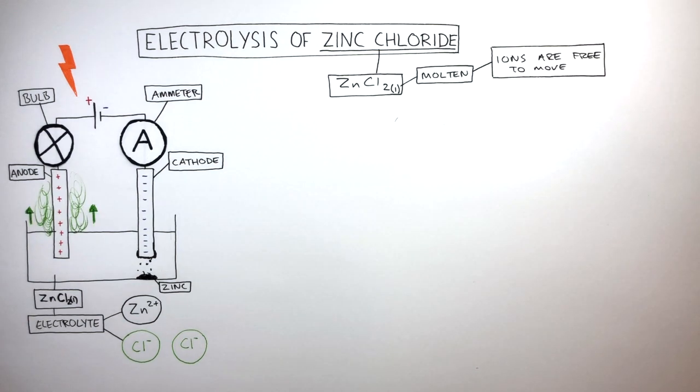Yellow-green chlorine gas forms at the anode. Each chloride anion loses one electron to form chlorine atoms, which then form chlorine molecules. Chlorine is toxic, so this experiment needs to be carried out in a fume cupboard in the laboratory.